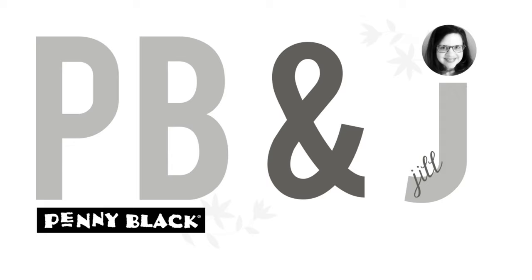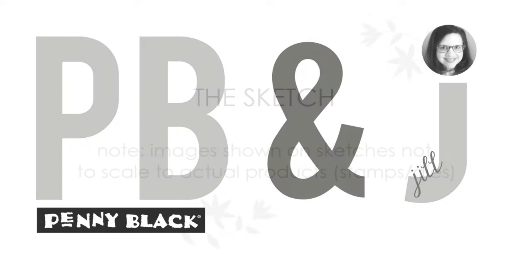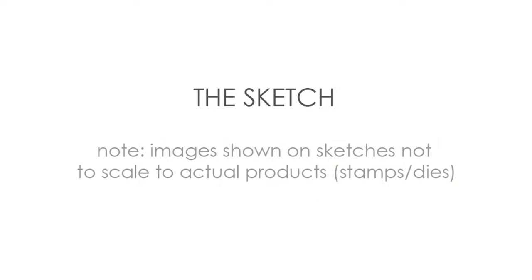Hi everyone, it's Penny Black and Jill Foster here with another PB&J card class. This is number 8 out of 11 videos in our Share Your Love Sketches video series, where I am sharing card designs and products that can be used to send loving wishes to someone any time of the year.